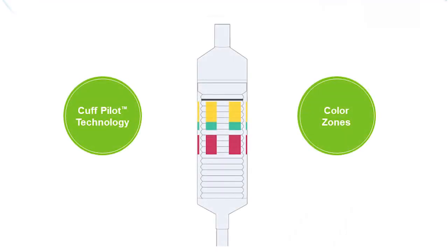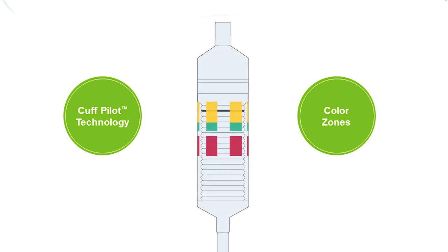Cuff pilot technology enables the end user to monitor the intracuff pressure of the mask through visual means while it is inserted in the patient's airway. There are four pressure zones on the cuff pilot valve, each represented by a different color.